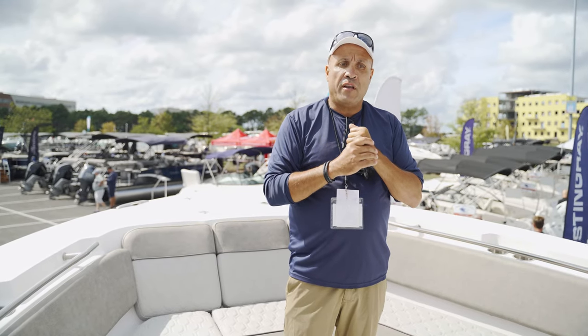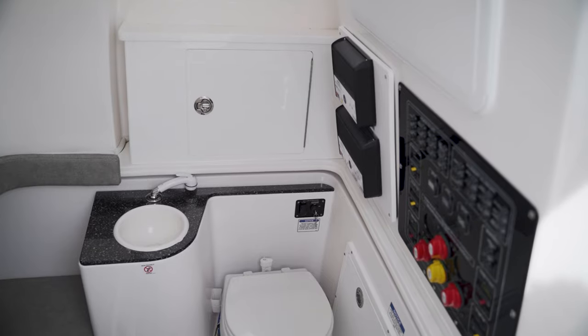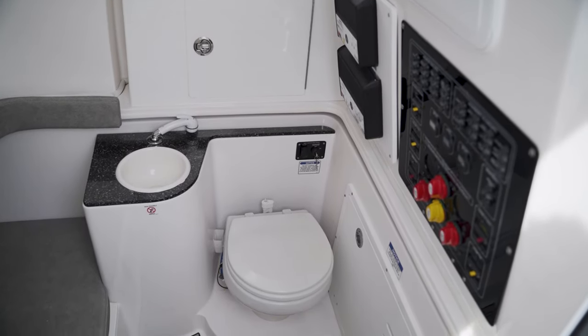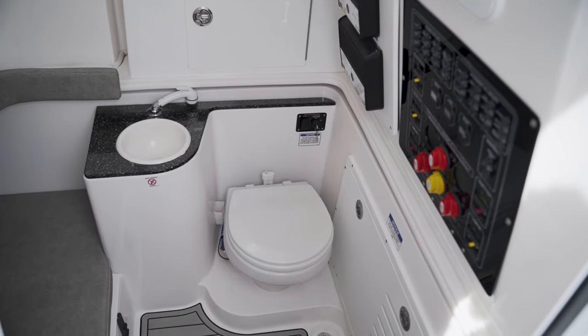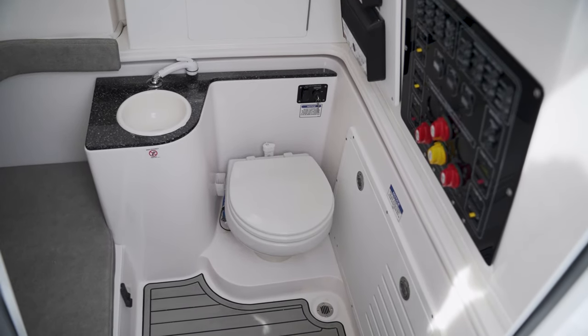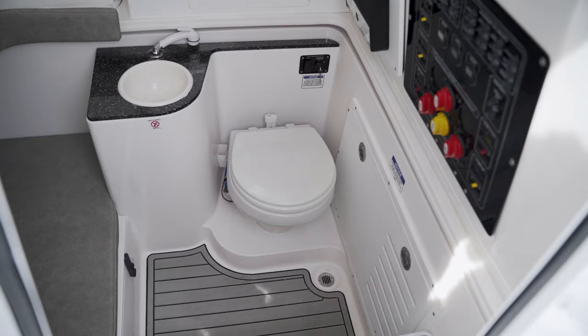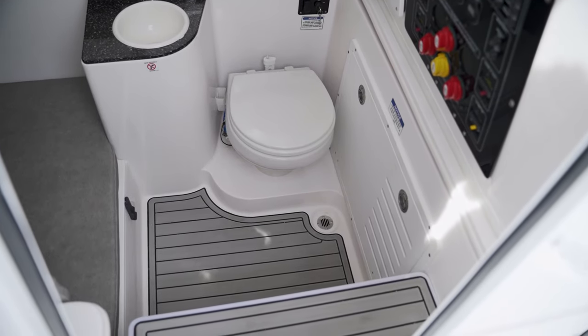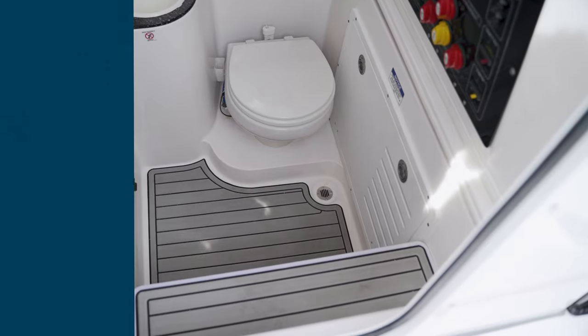Now I'm going to show you the head on the inside of the boat. Full electric porcelain flushable head. We have a sink, and this one has the little quarter berth option — kids can get out of the sun, or use it for storage. All sea decked inside, all finished. All your battery switches, all your control panels — everything is completely finished in the head.